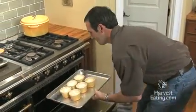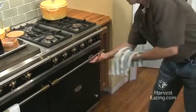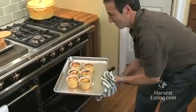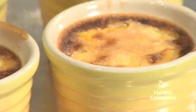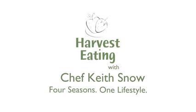Looking fine. There you go — you can see that the tops of the creme brulees have started to caramelize, and that's perfect, just what you want. When you bite into that, you have a little sneaky surprise of that nice tropical mango. Give this a try — I think you're going to love it and I appreciate you watching. To see more tips, techniques, and videos, visit harvesteating.com. Four seasons, one lifestyle.